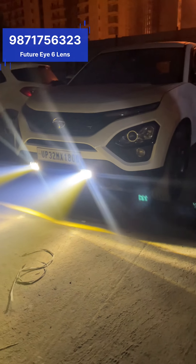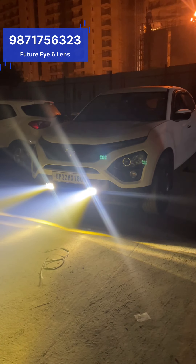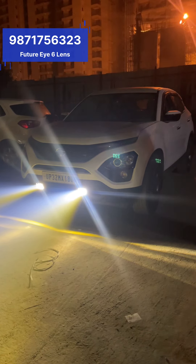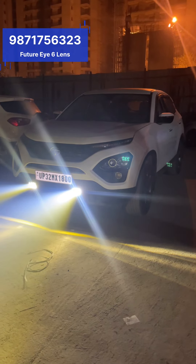Some kind of modification you can come to us and get done. This is the Future Eye 6 LED which is 140 watt. If you want to get this fog light, you can contact us at 9871756323. I will keep bringing more such modifications, so please keep supporting the Sam Garage channel.